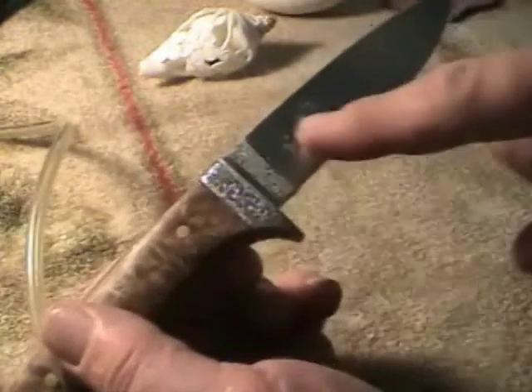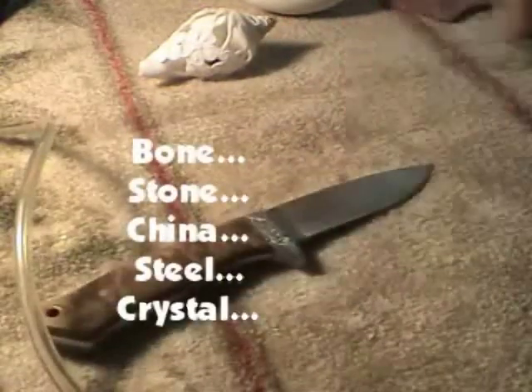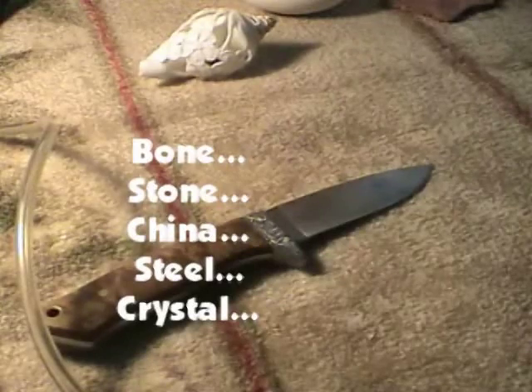So there's just no end to the kind of materials we can cut and carve — from stone, bone, china, steel, and crystal. Any material.